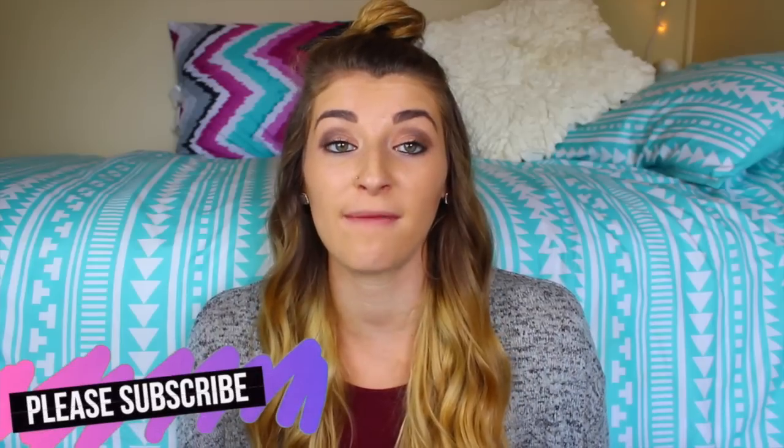Hey guys, it's Katie. Welcome back to my channel, or if you are new here, welcome to my channel. I post every three to four days, and you guys should totally subscribe for a ton of videos, because you just should.